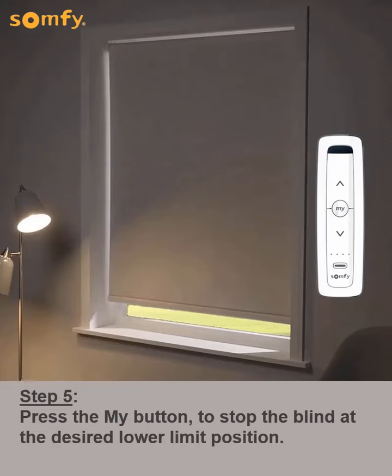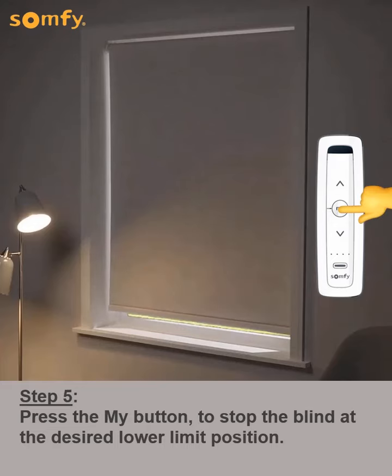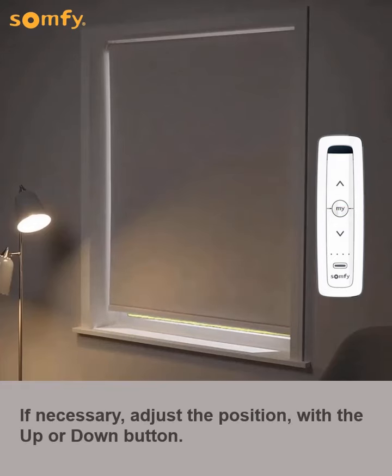Next, press the My button to stop the blind at the desired lower limit position. If necessary, adjust the position with the up or down button.